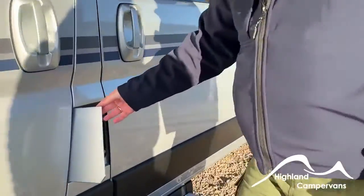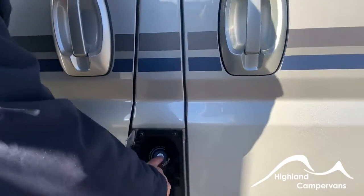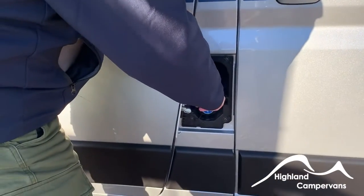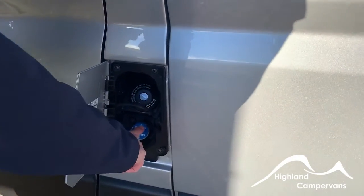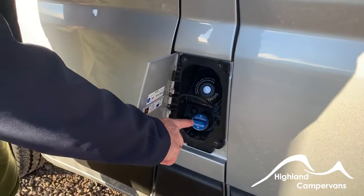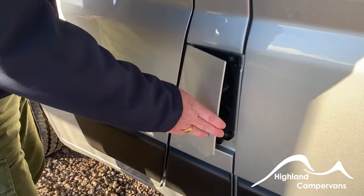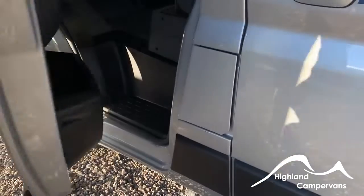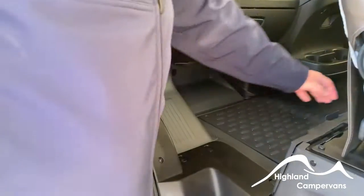Starting here, under this flap, using the engine key you can take the cap off for diesel, and the AdBlue goes below. There is a warning light that comes on the dashboard when AdBlue is getting low — the warning light comes on when there's about 1,500 miles to go until you need to refill.